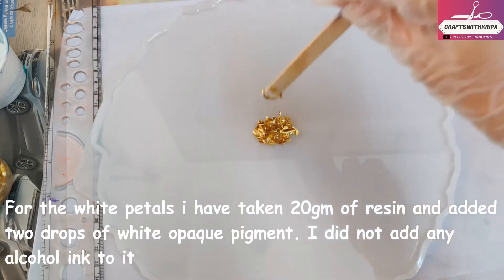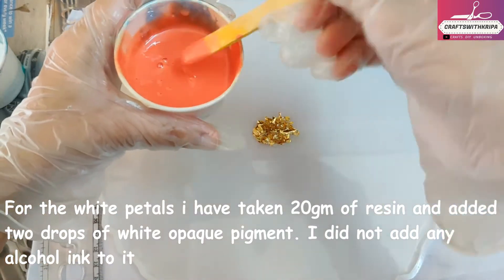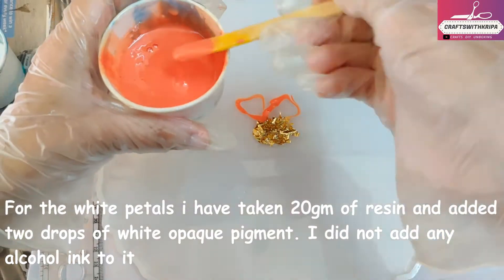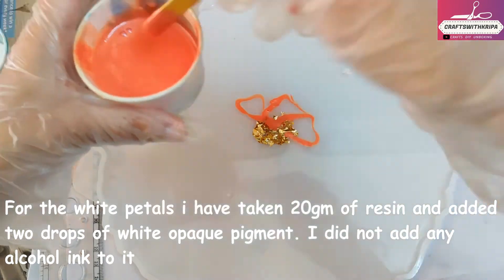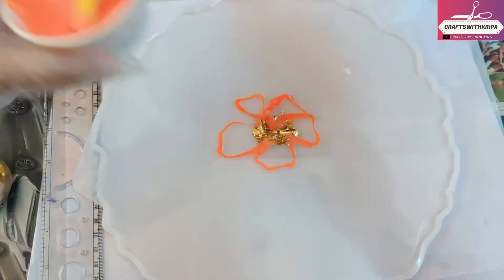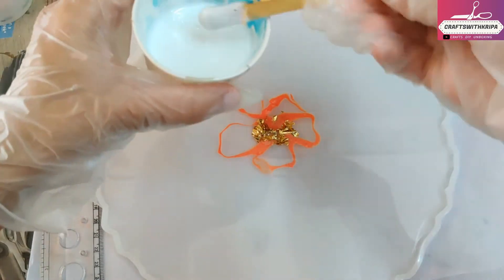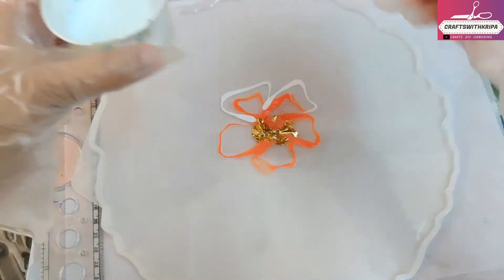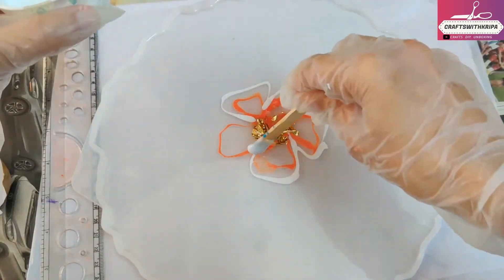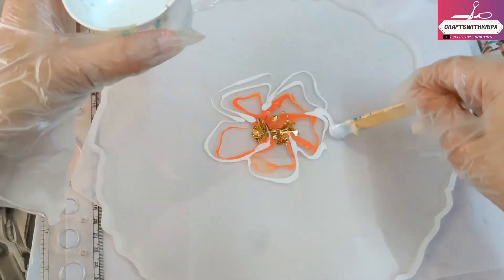I've taken 20 grams each for this size — 20 grams of resin mixed with two drops of white pigment, with no alcohol ink in either color. I started with the peach in the middle and wanted to do peach followed by white, but I wasn't really happy with the result of the peach color, so I decided to follow everything up with only white.